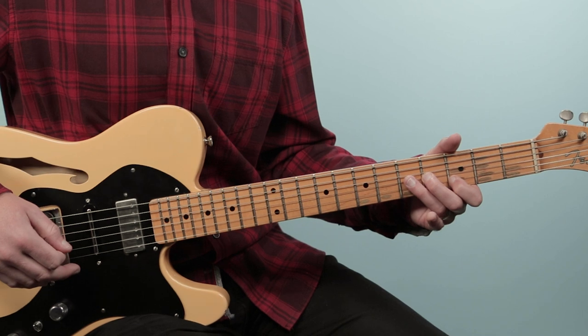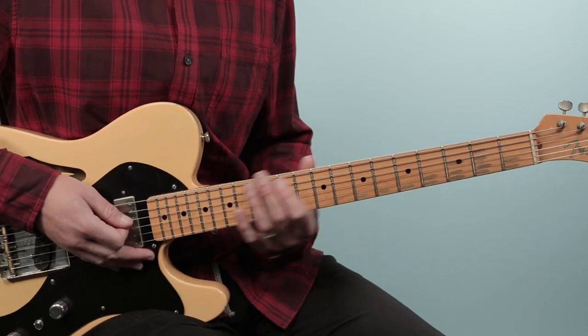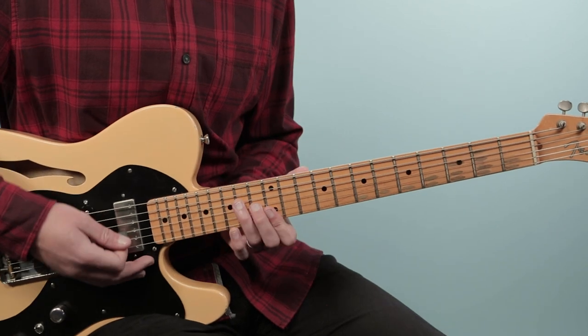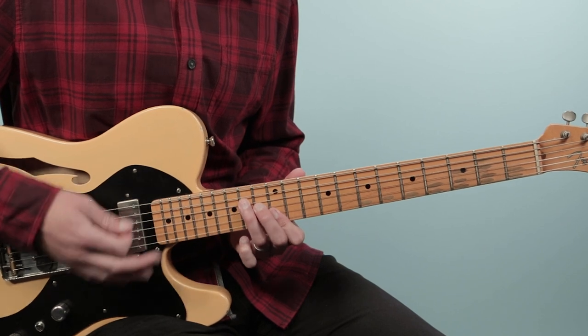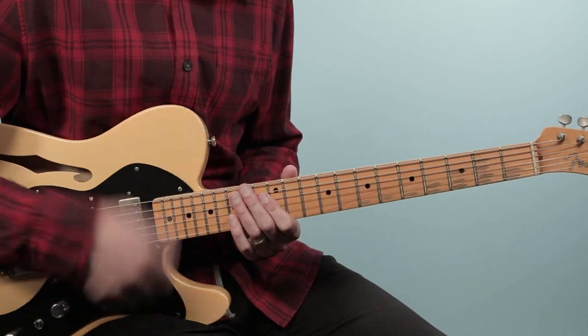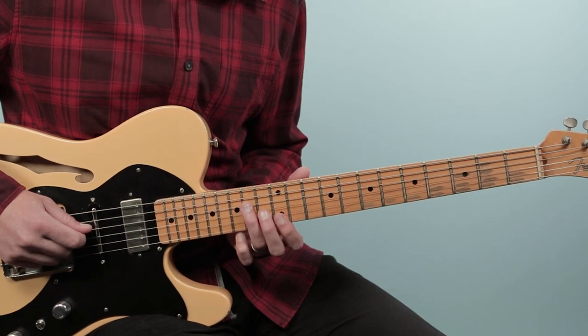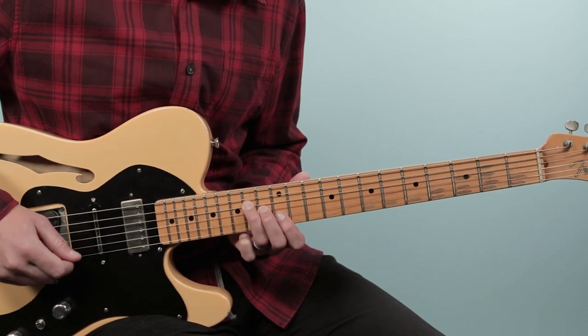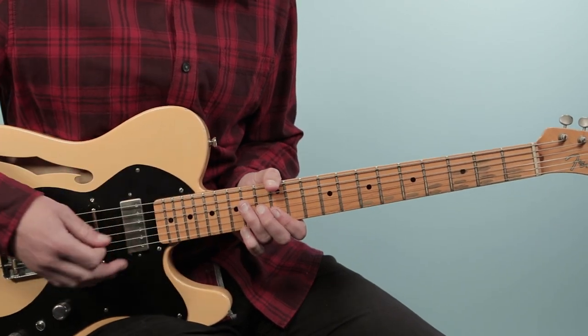Then from there, we slide up to the 12th fret — you can use your index finger. Then we're going to go to an E chord and play these quarter note hits. That E chord is from the fourth string down: frets 14, 13, 12, 12. Just hit that chord and then rest: one, two, three, four.